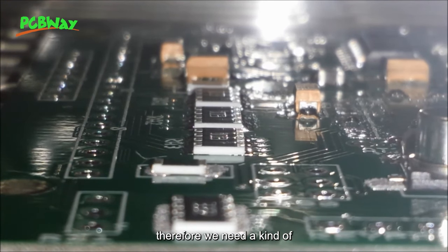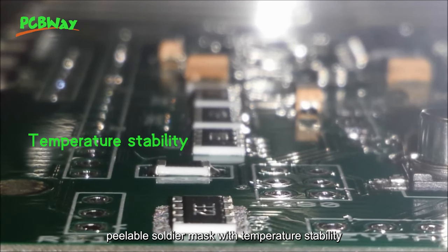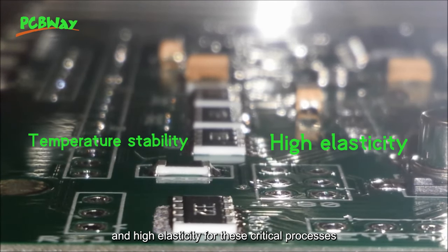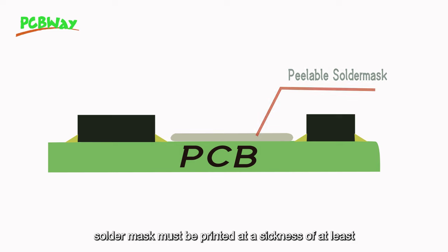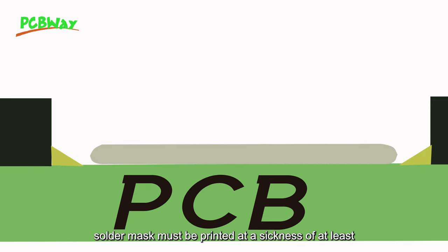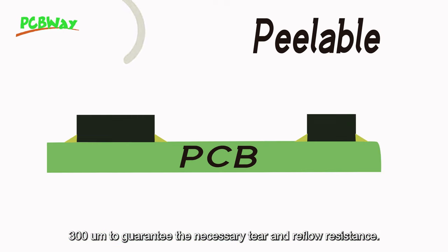Therefore, we need a kind of peelable solder mask with temperature stability and high elasticity for these critical processes. To ensure optimum peeling, the peelable solder mask must be printed at a thickness of at least 300 µm to guarantee the necessary tear and reflow resistance.